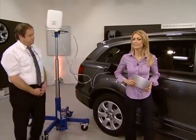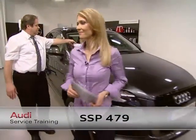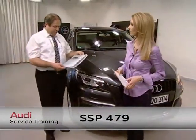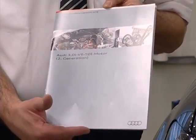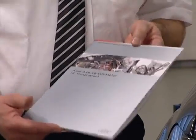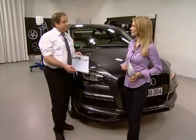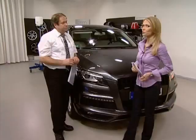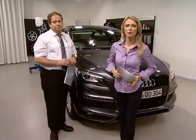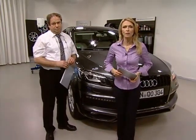For supplementary literature, there is a self-study programme 479 on the second generation 3.0 litre V6 TDI engine, which covers all parts, product innovations, designs and functions. You can also find a theory test on today's programme on the ATO platform. Wolfgang Mattes from Audi Service Training — thank you for all this information. Goodbye until next time.